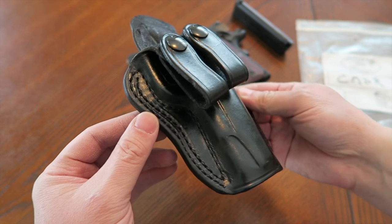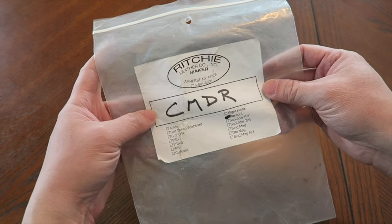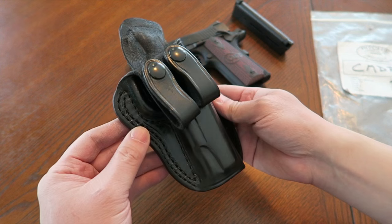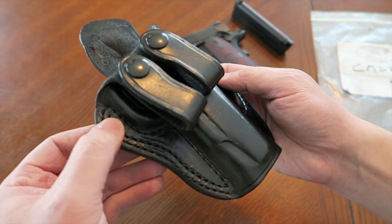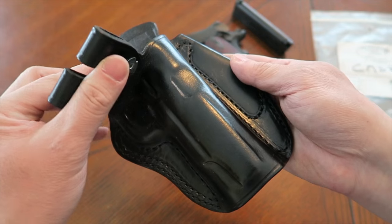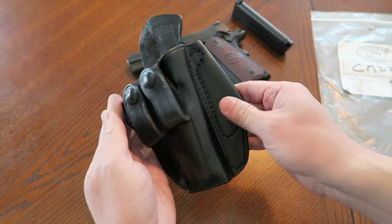I don't know much about Richie Leather Company - I was told this guy used to work with a Galco or similar company up in New York, but I don't know much beyond that. Upon initial look-over of this holster, it does look of high quality. The stitching, the molding, the boning - it just looks really nice. It does look like a high-quality holster.